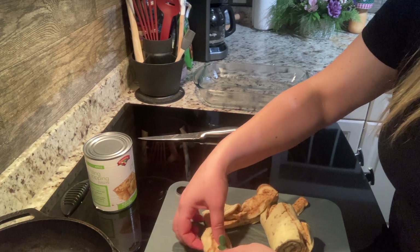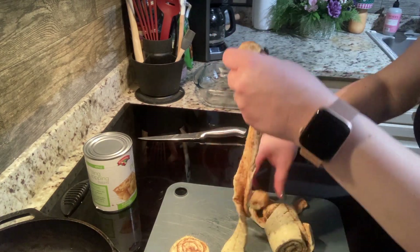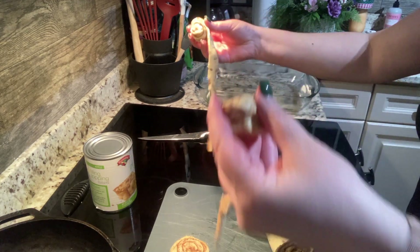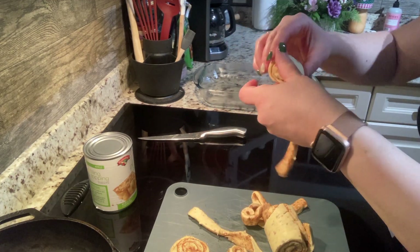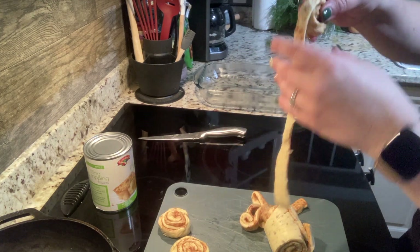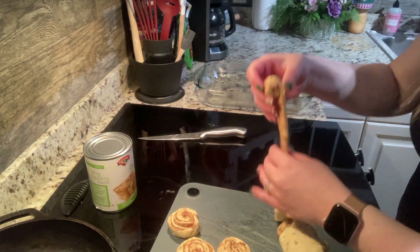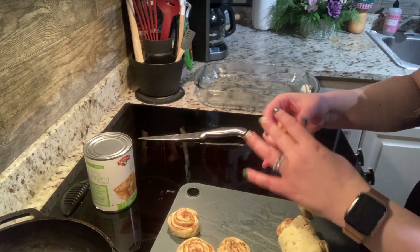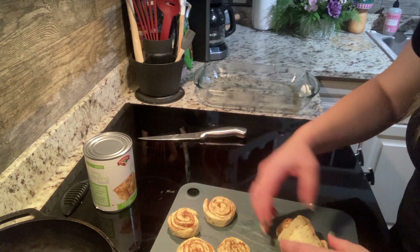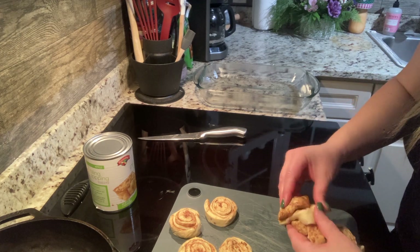It's okay if they come unraveled. We're just going to roll them back up and cut them into four to six pieces. I like to do smaller pieces just because you get more spread out throughout your baking dish, but it's totally fine if you want to make them bigger.